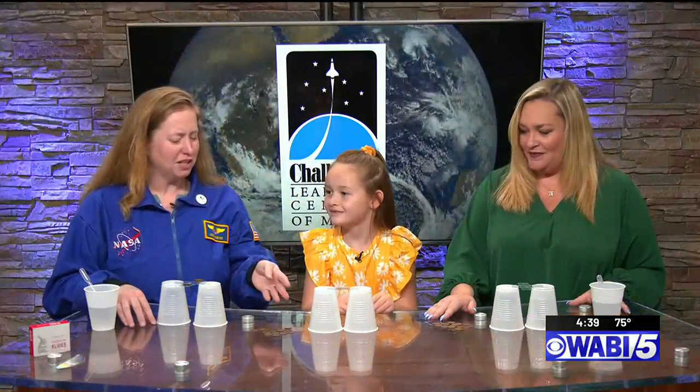We are going to explore the awesome properties of water and surface tension. We don't necessarily think of water as being strong, so we're gonna test that out today.